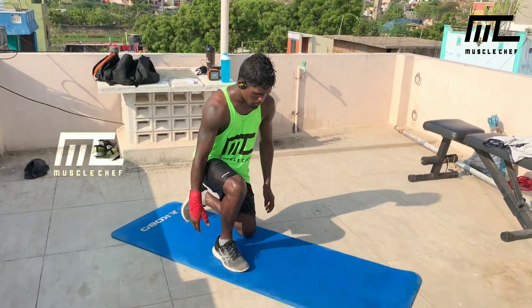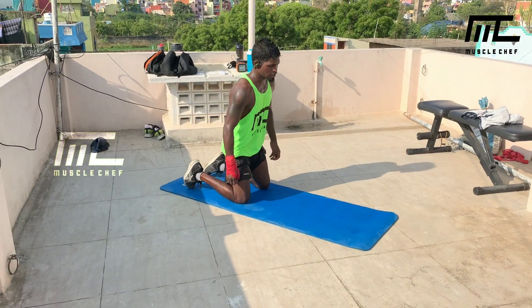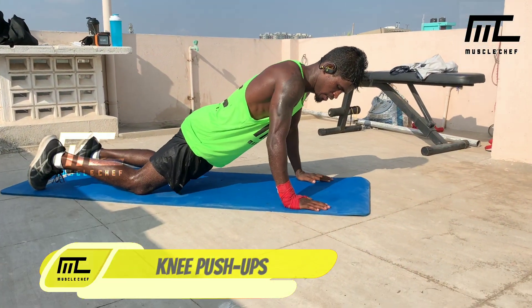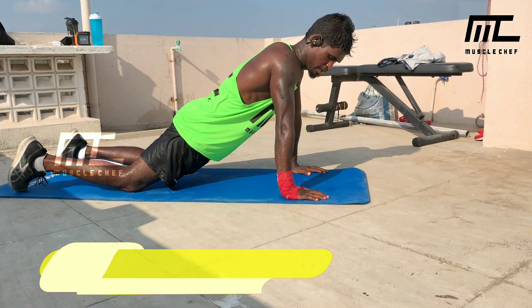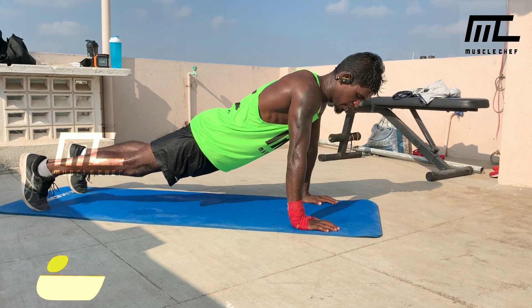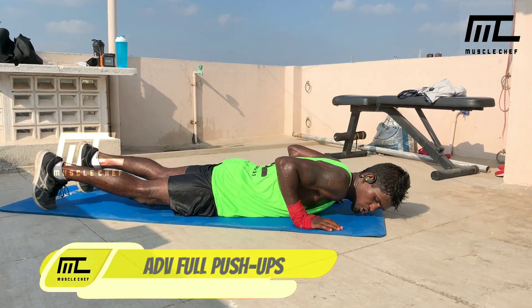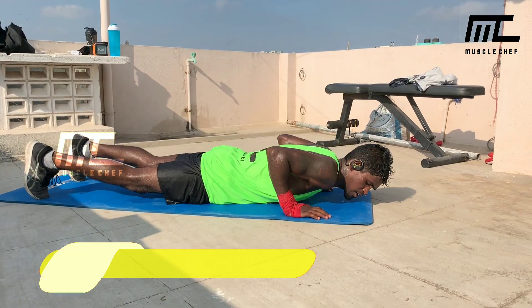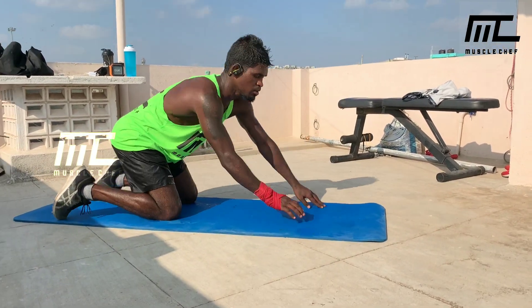Next is upper body — two exercises. Everyone knows push-ups. Beginners: knee push-ups, palms shoulder-width apart, elbow full flex and extend. Advanced: knees-up full push-ups. You can do rep-related or time-based sets.